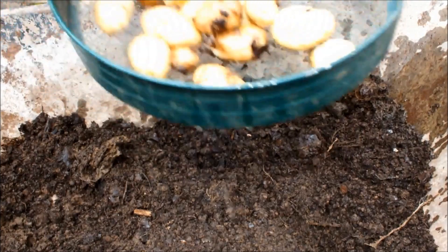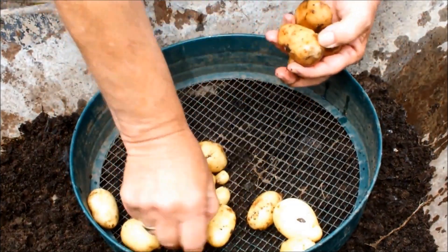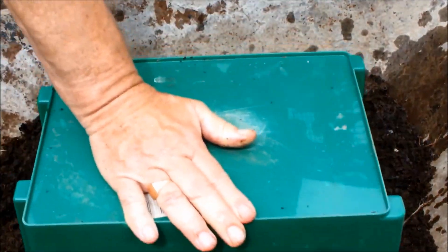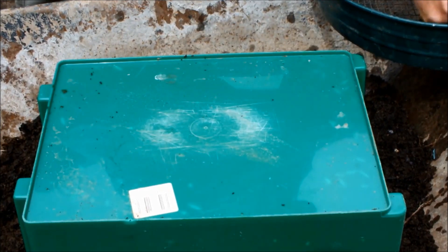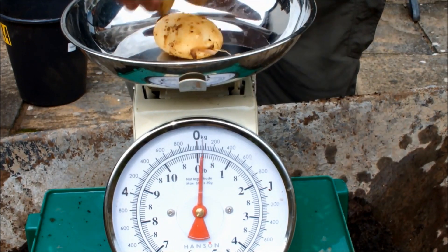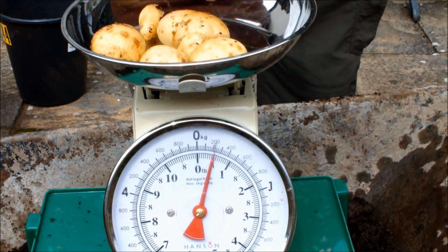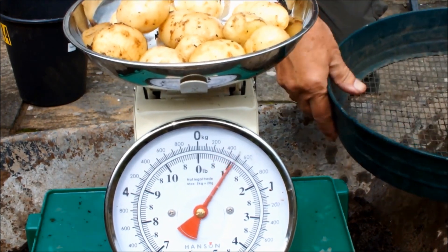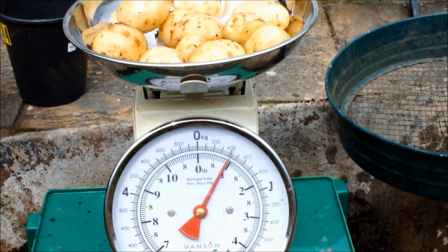Okay, there's some we don't like here — two or three — so they're going in the bin straight away. What have we got? Must have a pound there. Just under a pound. We're calling that a pound. Pound of Arran Pilot.